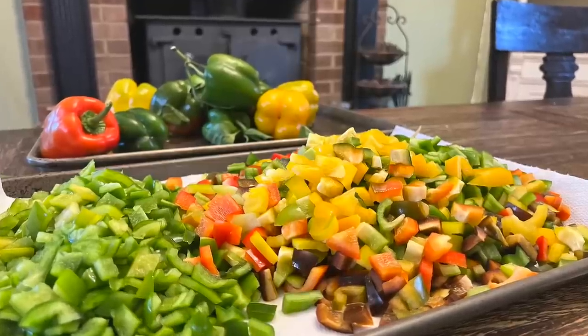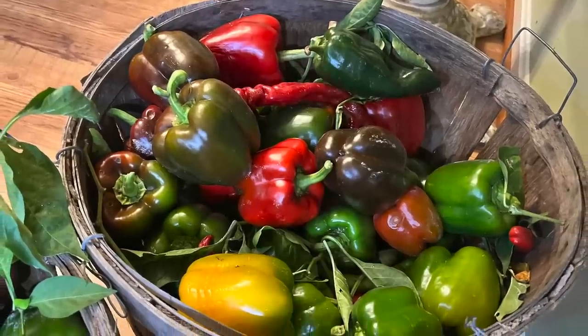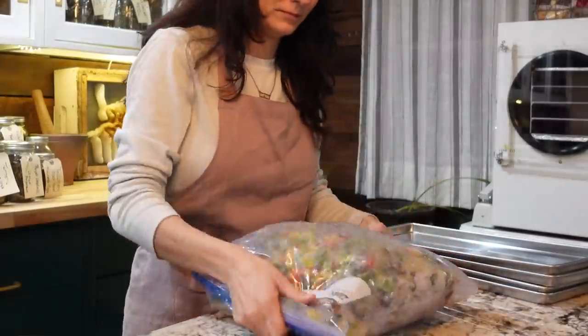Mom came up with the idea to go ahead and throw them in the freezer so we could grab them as we go. But we ran out of time — after all that effort of picking, cleaning, and chopping, then what? I didn't want to can them and I didn't want to just dehydrate them. The frozen peppers formed a block and that wasn't very much fun.